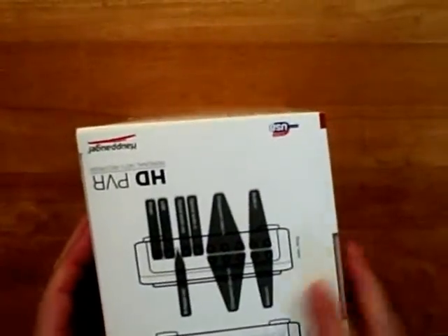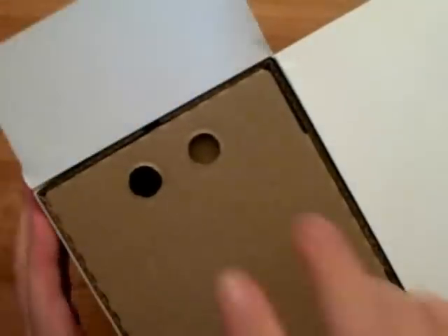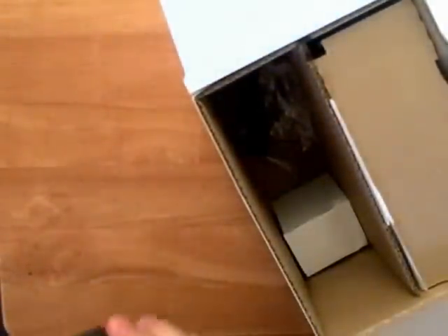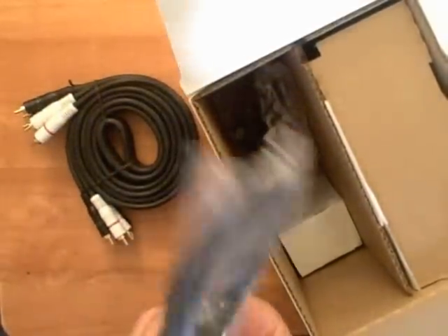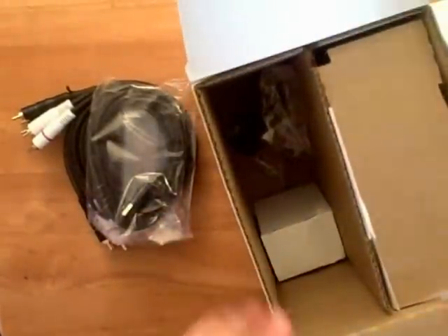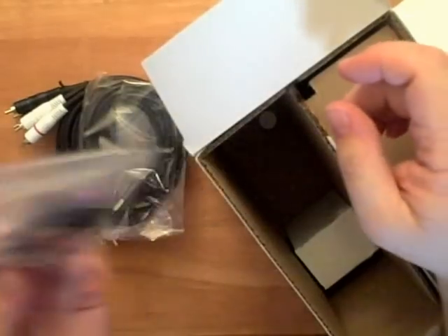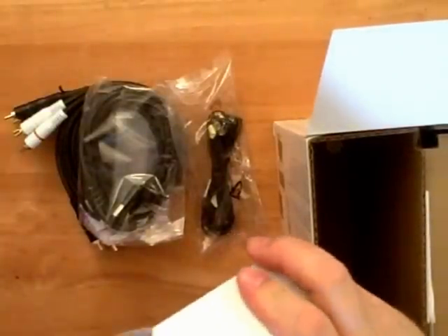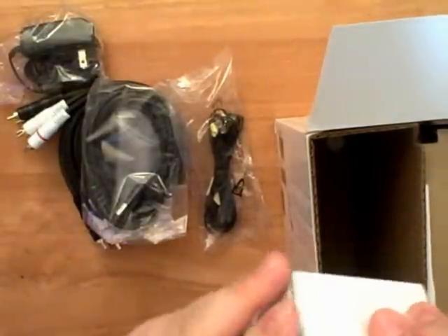Let's go ahead and pop this open. Flip it up on its side — this shows a quick schematic of what to expect on the unit itself. Open it up. Conveniently, they have a couple of grab holes. It looks like this compartment has a lot of cables. There's a set of gold-tipped high definition component cables. Here is a USB cable used to hook it up to a computer or laptop. This is the IR sensor I was mentioning — you use that to connect to pretty much anything: satellite, cable, what not. And last, there is the power cord.